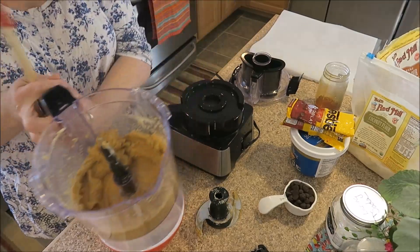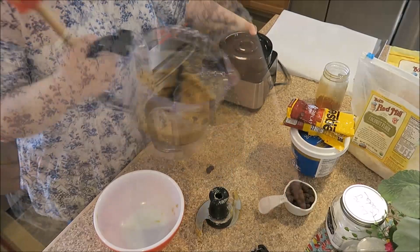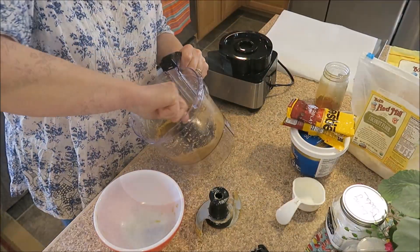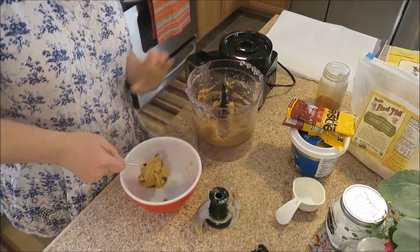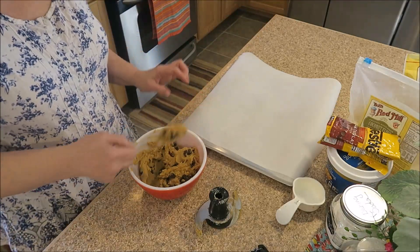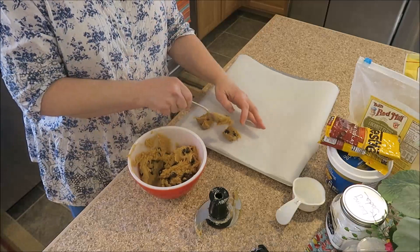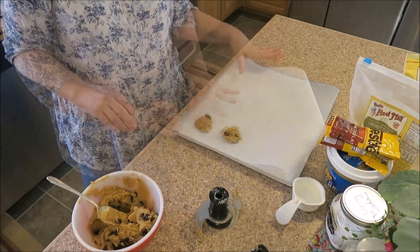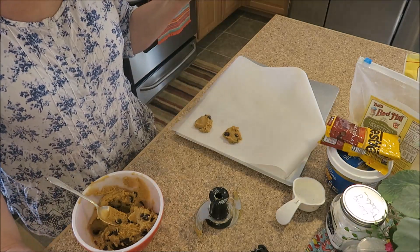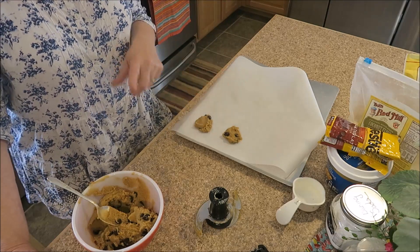Now I'll go ahead and just stir in the chocolate chips. I find it easier to just put it into a bowl. It says to take a tablespoon and put it on parchment paper, and we're going to flatten these out. I'll fill them up and stick them in the oven. It says to bake them for 10 minutes until the cookies are browned around the edges, and then cool.